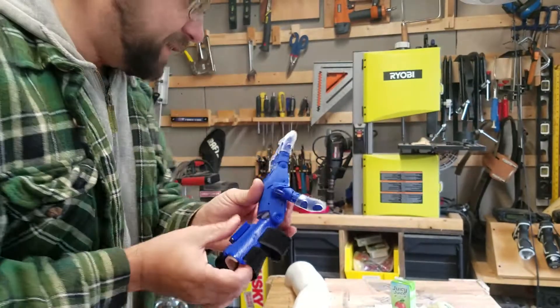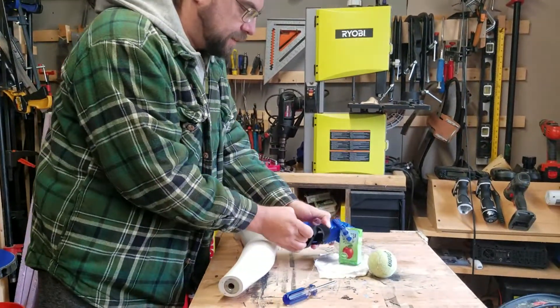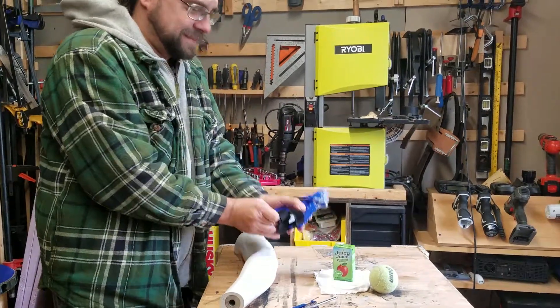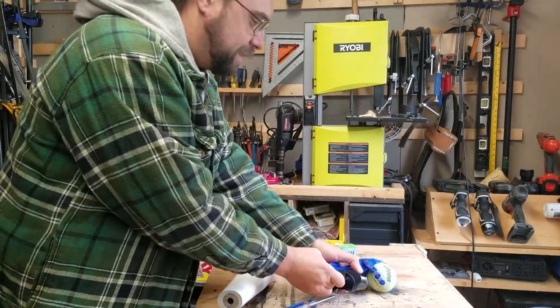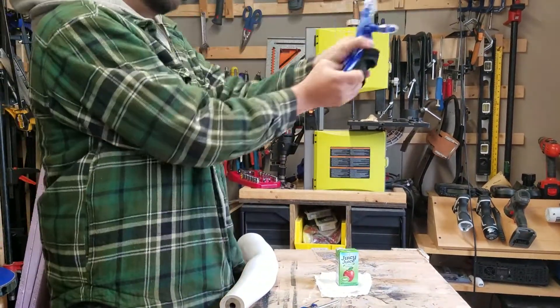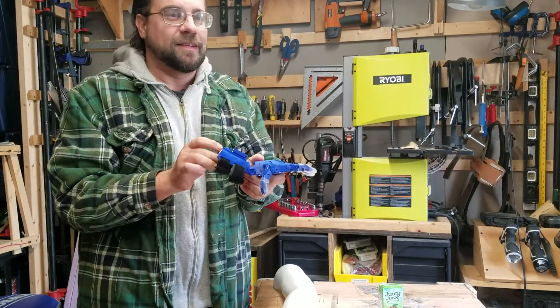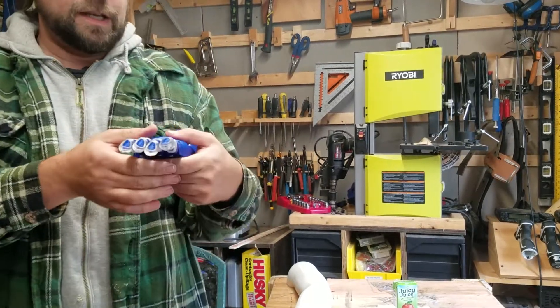Now I'll demonstrate that it can pick up an object — pick it up, drink my juice box, take it. And if I want to have fun, I can throw my tennis ball around. Now I'll show the print quality.